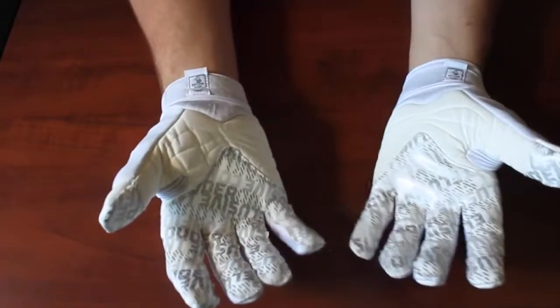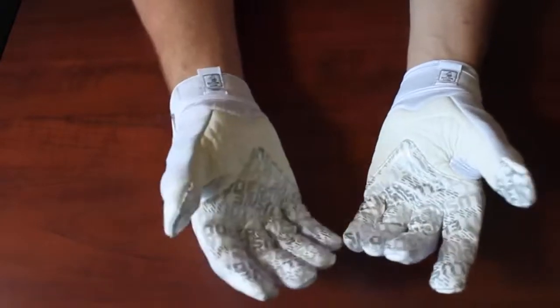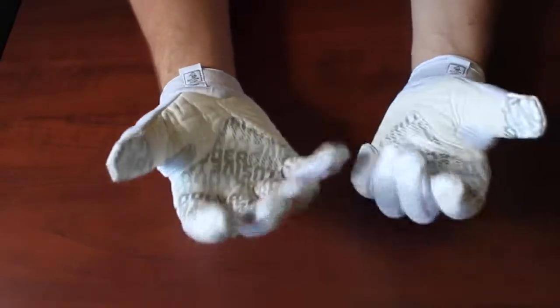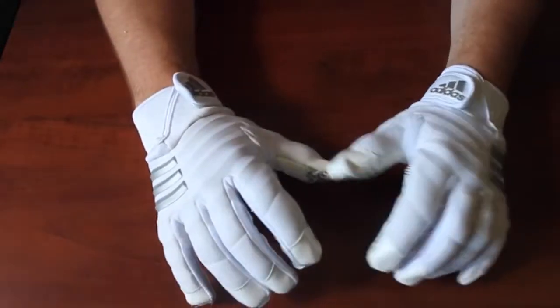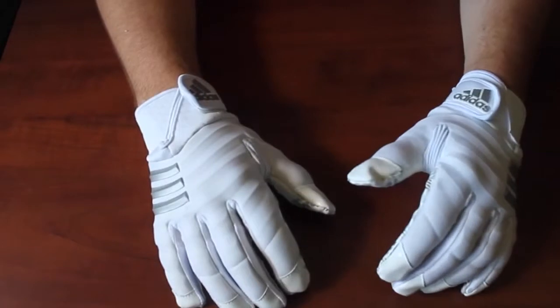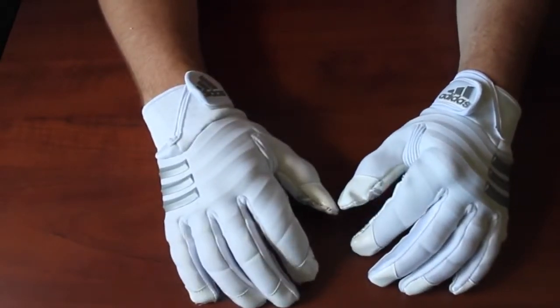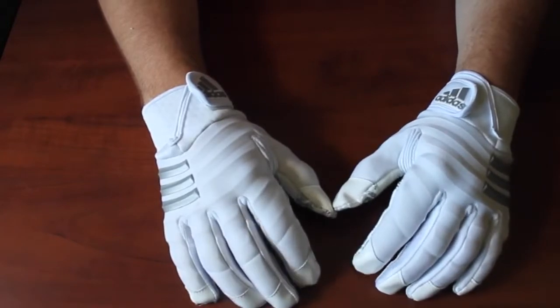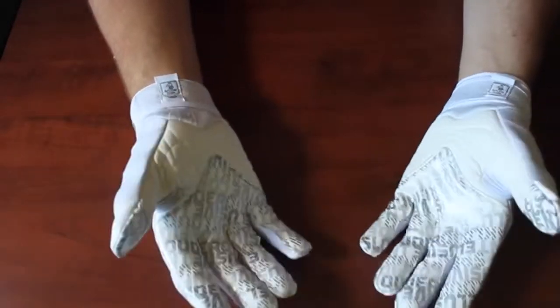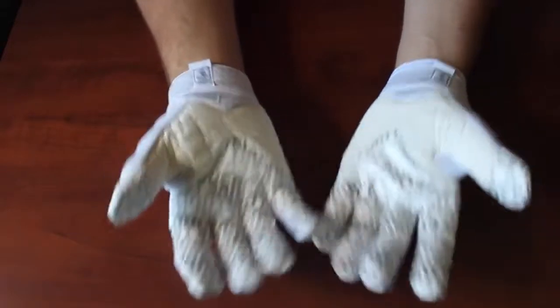These gloves retail for $45 on Sports Unlimited and $49 on East Bay. The Hyper Beast are like $60 and don't come in full white, so honestly I'd pick these up over the Hyper Beast — these are my new favorites. The Hyper Beast you couldn't wear at fullback or tight end because it has that hydro grip covering the whole glove, but with the addition of GripTac on these, they're usable at any position and they're crazy comfortable.